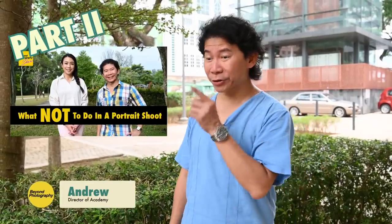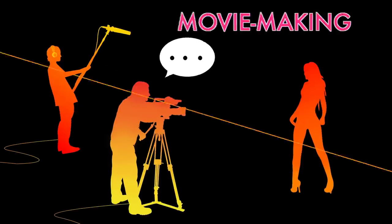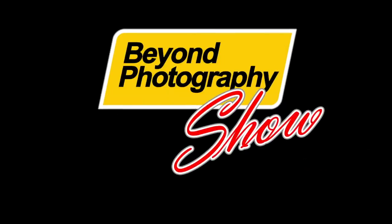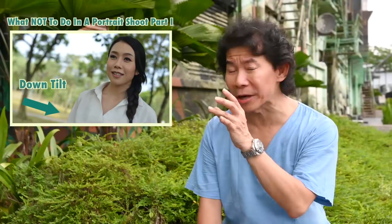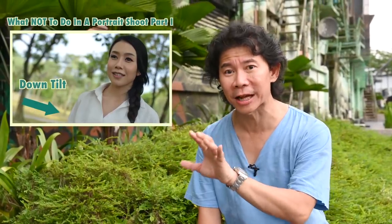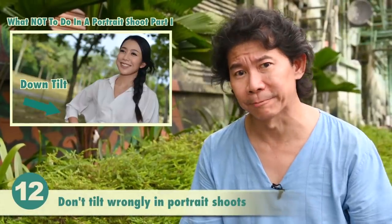Today's tutorial is part two of What Not To Do In Portrait Shoots. Don't tilt wrongly in portrait shoots.